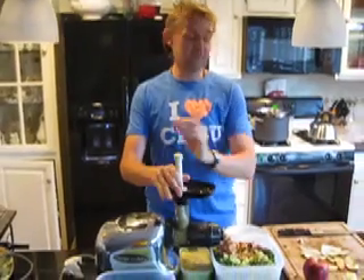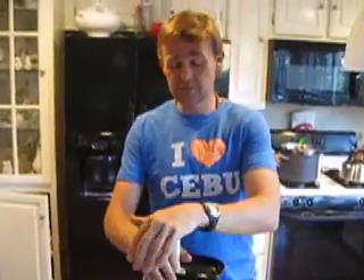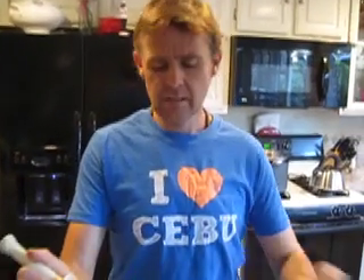I also put in some mint — mint is lovely especially in the summer, it's a nice refreshing flavor. I put in two bunches of parsley as well. And we're going to put in some lemon, which is like the most important part — ideally four lemons, but we only have about two and a half. I'm putting the whole lemon in, peel and everything.